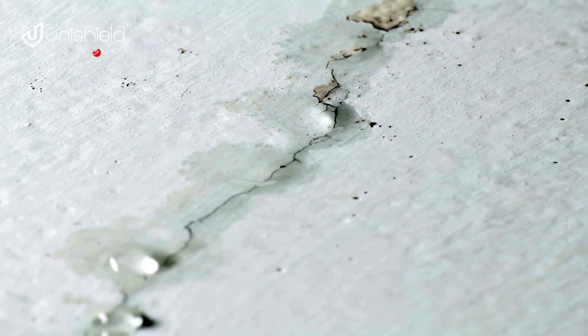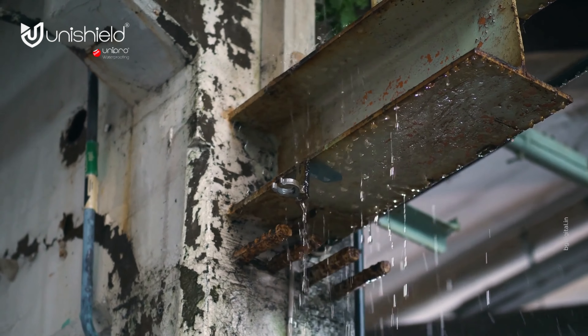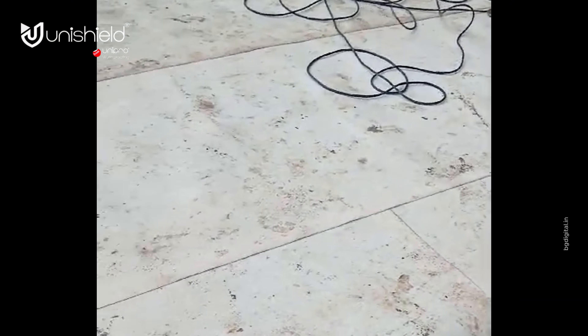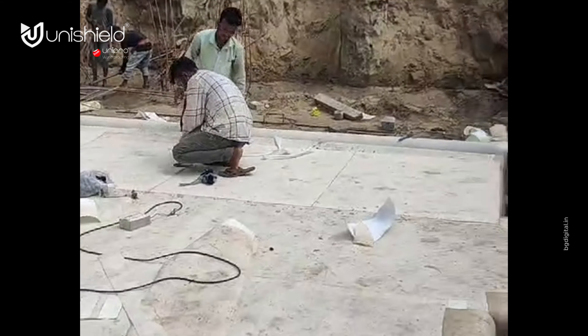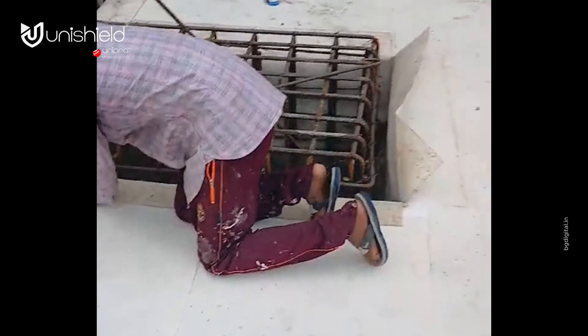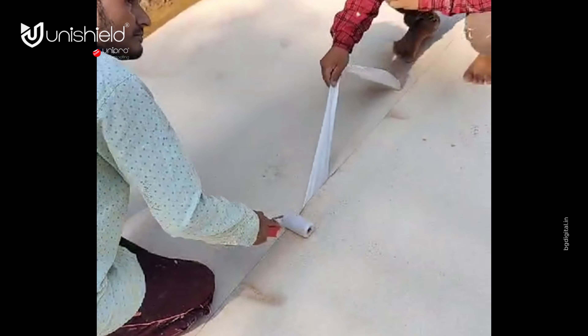Is your basement a damp, leaky nightmare? Don't let water steal your valuable basement space or peace of mind. There's a solution stronger than the leak itself — introducing a revolutionary waterproofing system built with high-density polyethylene HDPE membrane. Our expert team ensures a smooth, secure installation. The secret lies in the precise laying technique: every seam is meticulously overlapped and rolled, creating a watertight seal.